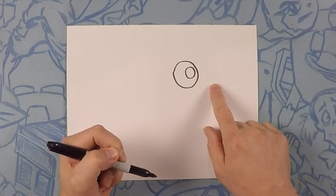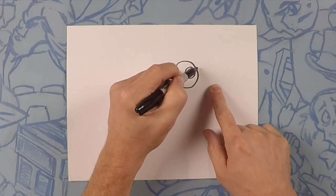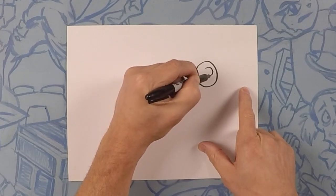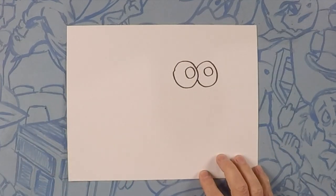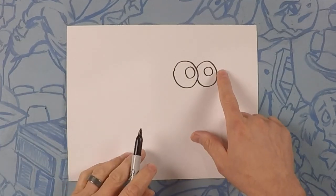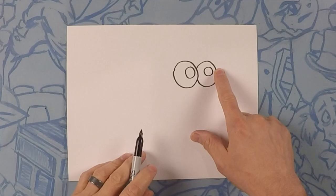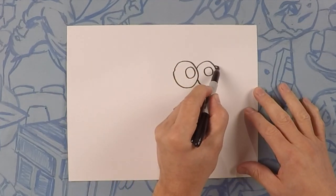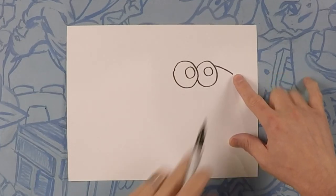Now, just like that, we're going to do a second eye right next to it on this side. From the top half of the right eye, we're going to draw a little line outward, kind of at a diagonal.